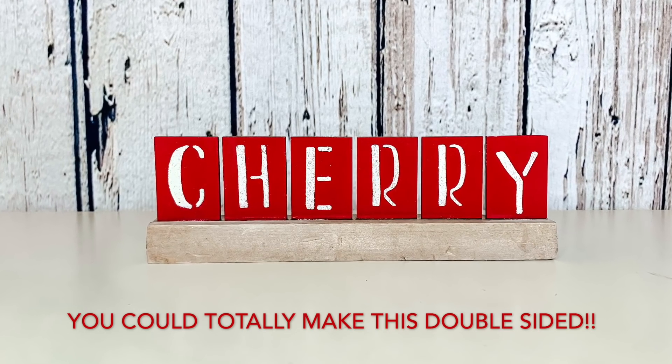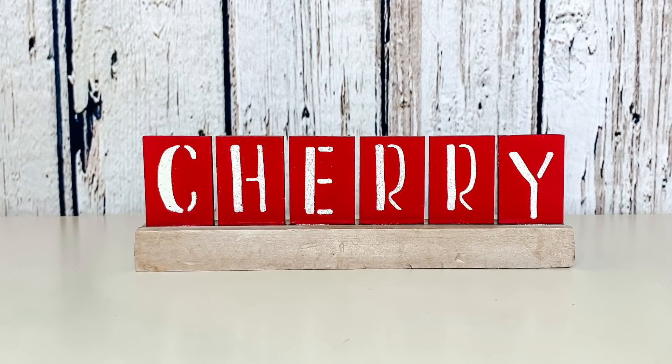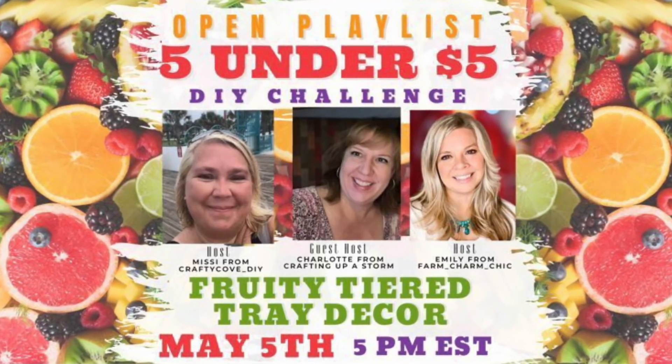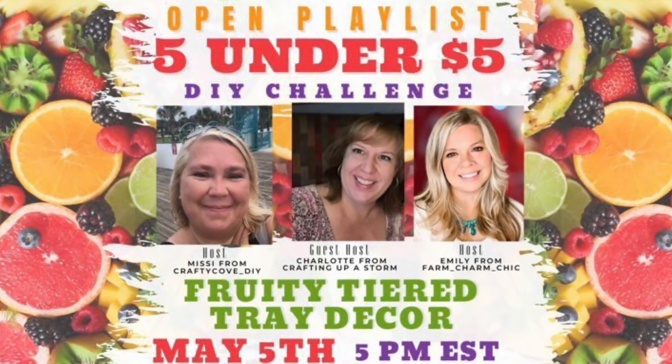It is something custom that I made. It was not very expensive and I absolutely love it. It's going to look so cute on my tiered tray. I want to take just a few seconds and remind you that this is part of a playlist: the Five Under Five DIY challenge.